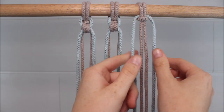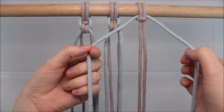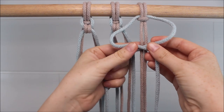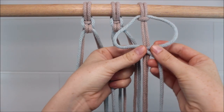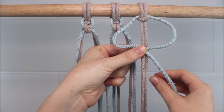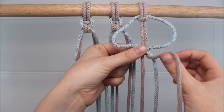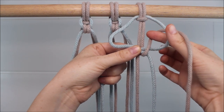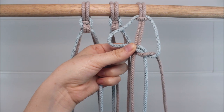Now to tie our first endless falls knot, we're going to take the two outer cords and cross the left over the right to form a loop. I like to pinch it right here where everything crosses the cords in the middle, so it looks like I have two well-defined loops. I'm going to take the cord in the middle right and send it over and around and through the right loop.